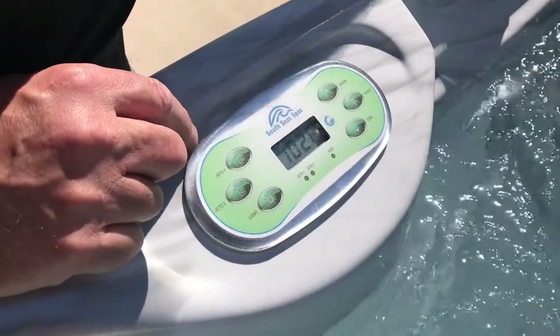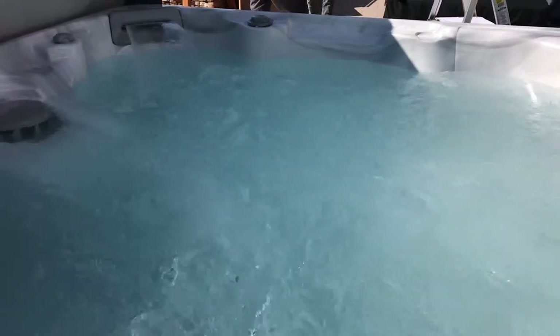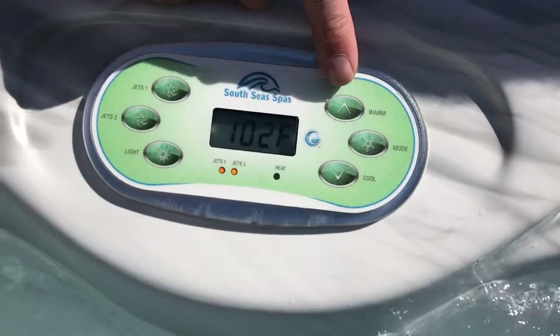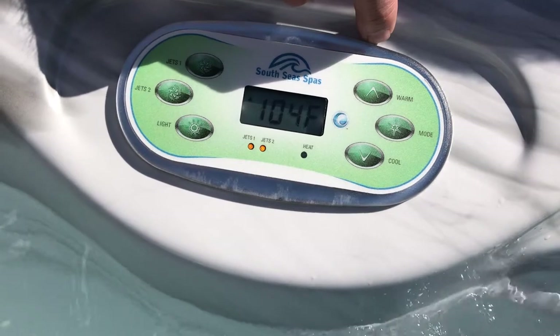First we're going to look at the settings in the jets. Jets number one and number two operate either the jets on the seat or the pillow fall. We also have a lighting option. Here's the temperature mode — you can set it up to 104.